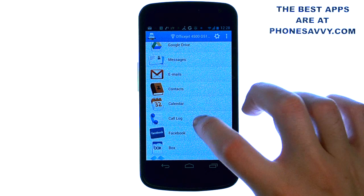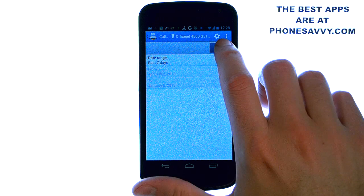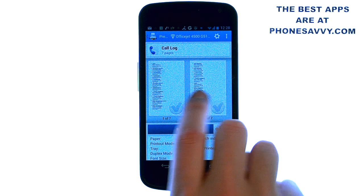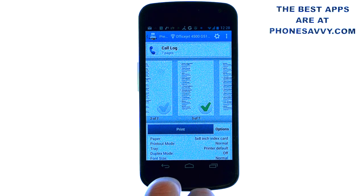For example, your call log — all you have to do is select call log. It will give you some options, such as the last seven days. Go ahead and hit print, and it will preview the last seven days of your calls. You can actually check the pages that you want printed, and it will only print those pages.